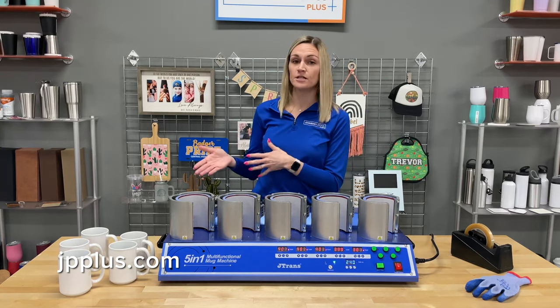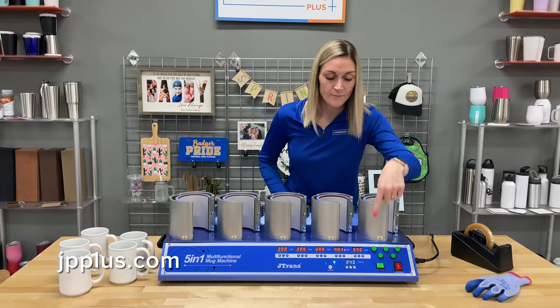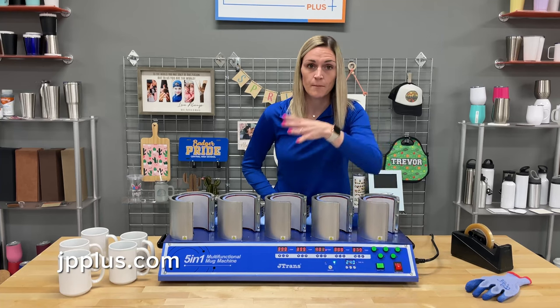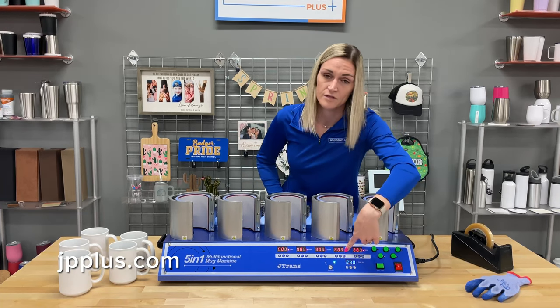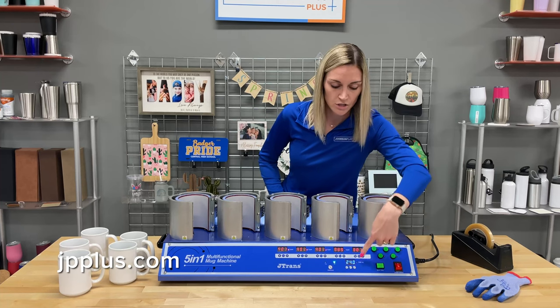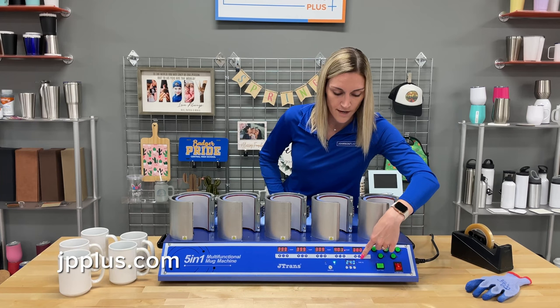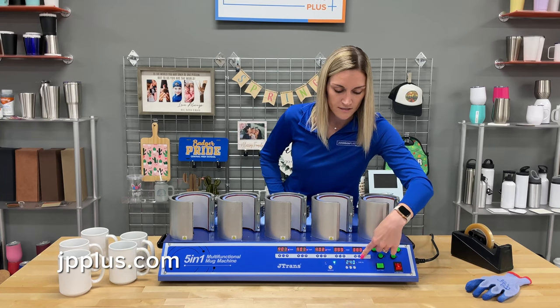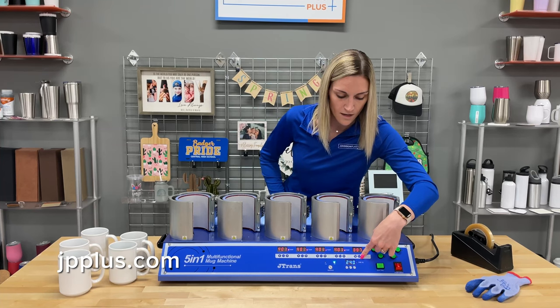Next, I'm going to show you some sublimation transfers with these five mugs. But first, I want to point out the different temperatures per mug press. This one is not set up the same as the others — the other ones are set to 400 already. To adjust this, you hit the mode button in the middle, then select the up arrow and go up to your desired temperature. I'm changing it from 380 up to 400.